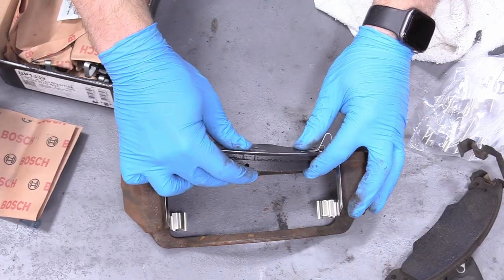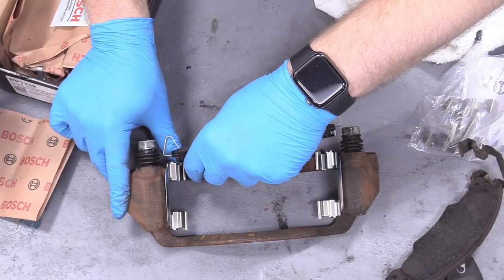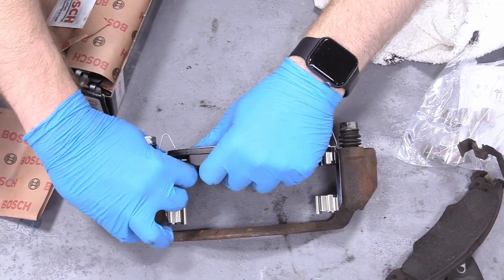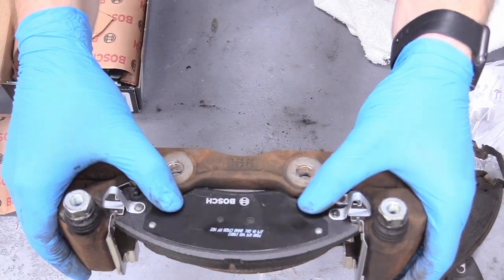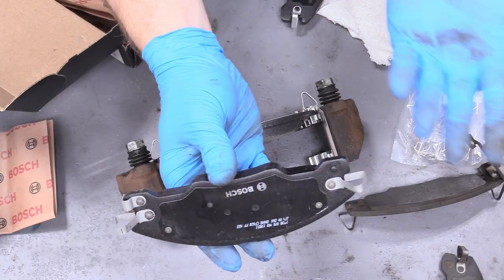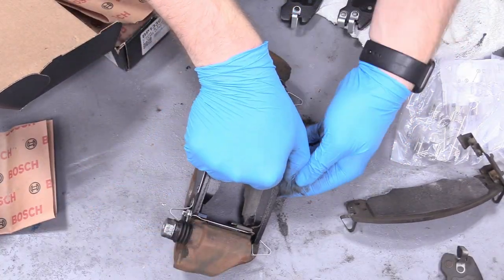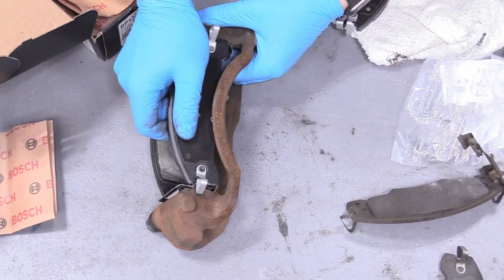Go ahead and load up the new pads — they just go into their slots. On these brake pads there are little bumps on one side and no bumps on the other. I found the non-bumped side goes toward the caliper piston side, so I'll put the ridged ones on the outside. Honestly, I don't think it matters much, but I'm putting it back the way I found it. Usually if orientation matters, the pads will be distinctively different.